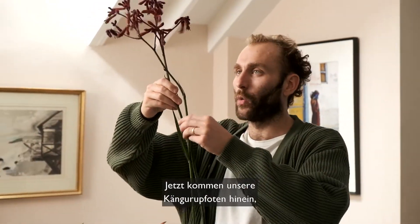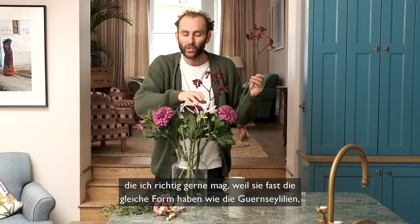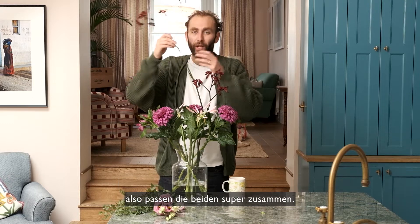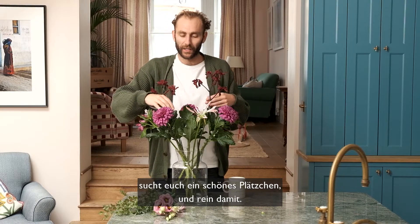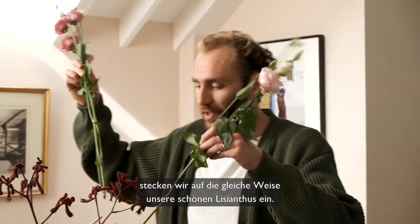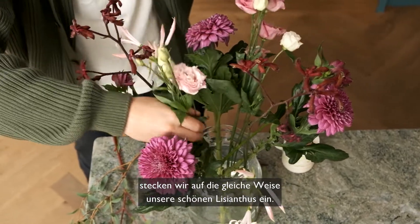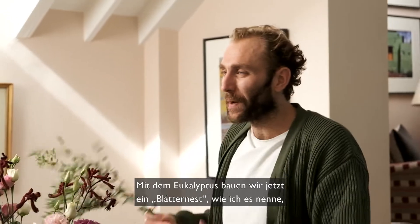In we go with our taller Kangaroo Paw, which I really love because it's almost got the same sort of shape as the Nereen, so they work very well together. Look over the top and find a nice spot for them to slot in. Either side of the Kangaroo Paw we can do the same with our lovely Lisianthus. With the eucalyptus, we want to create what I like to call a foliage nest around the edge of the vase.